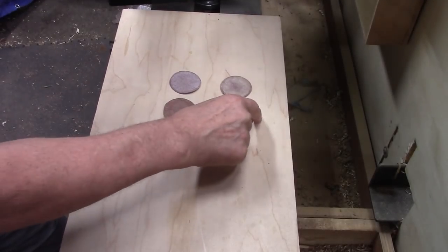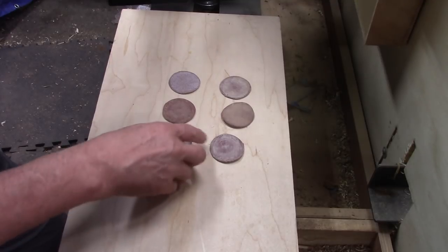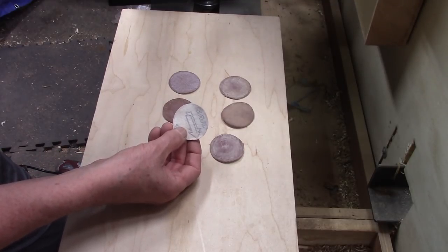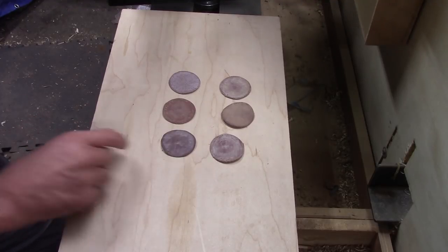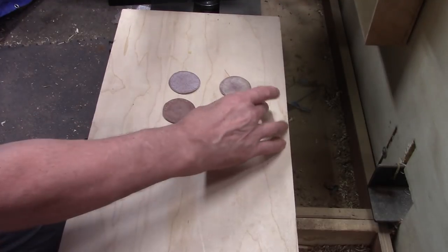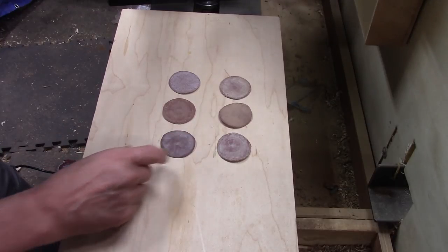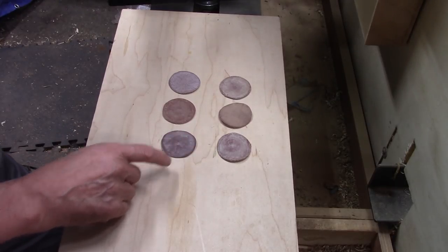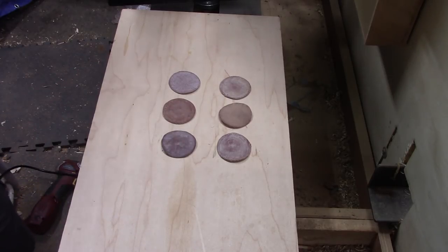What I have here is six worn-out sanding discs with the hook-and-loop back. When I wear them out I have a little box I put them in, and I'm going to show you how I use these to increase the use of these discs. I'll show you what I do with it right now.